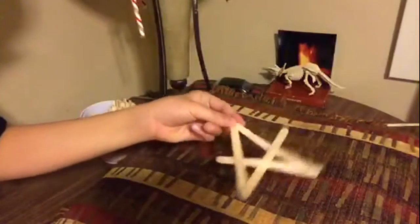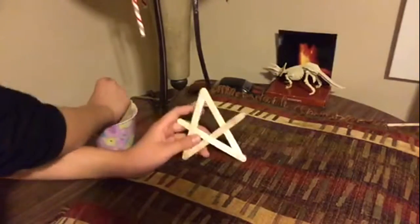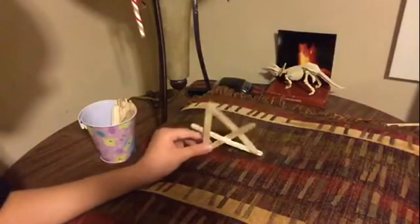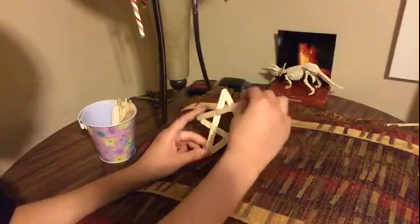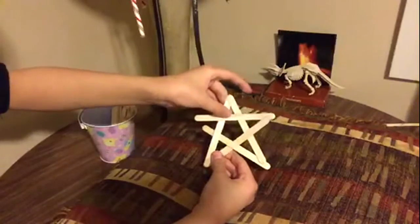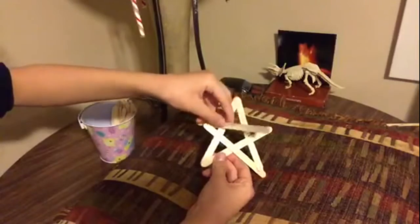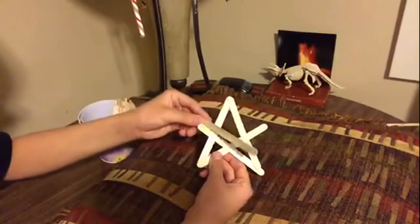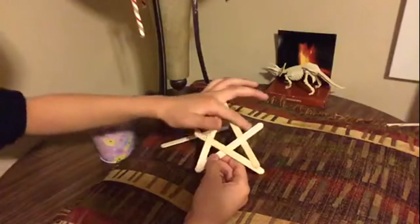This is supposed to be called a boomerang, but when I make it, it doesn't really look like one. And this is actually really simple to make into a five-star shape. Because this looks like an incomplete star, you can just add one stick like this to create that star. You want to make that behind this, and then over this middle section but behind that.